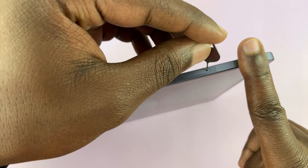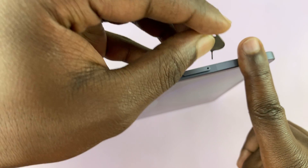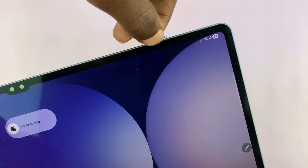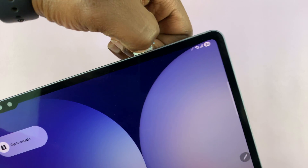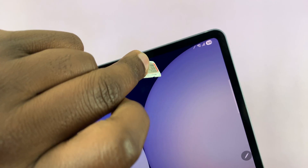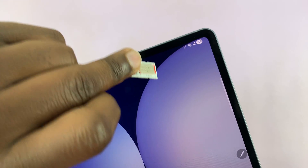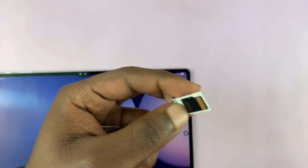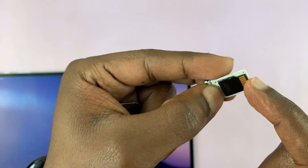Just put it inside that hole like this and then push it towards the tablet straight like this. You can now pull out the SIM tray. The SIM tray should contain your microSD card. You can just pop it out like this.